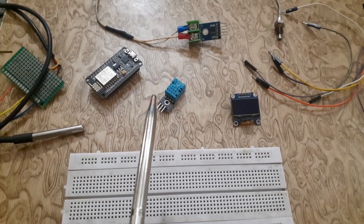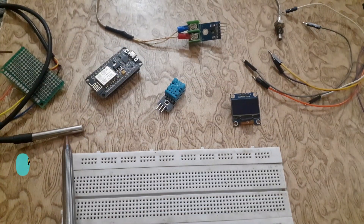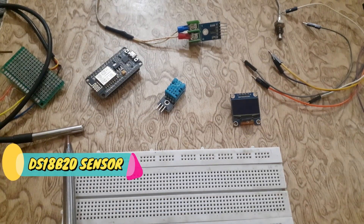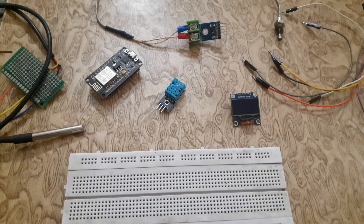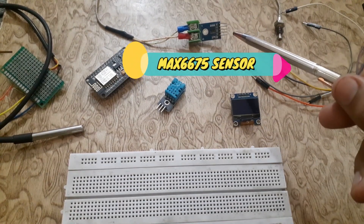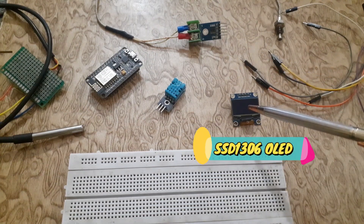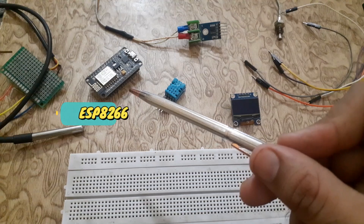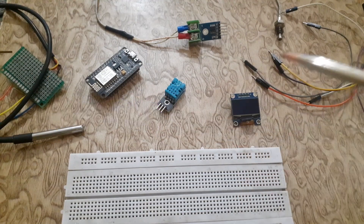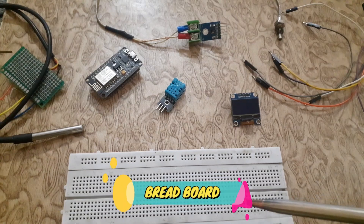We will require the following components to design this project: DHT11 sensor, DS18B20 digital temperature sensor, MAX6675 industrial temperature sensor, SSD1306 OLED display, ESP8266 NodeMCU, jumper wires, and a breadboard.